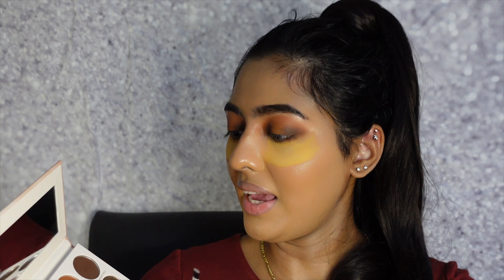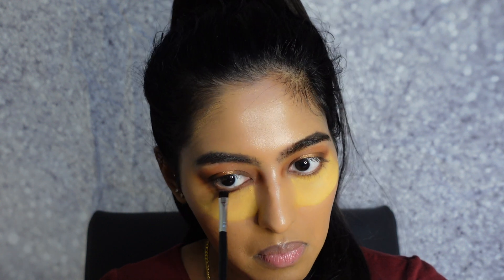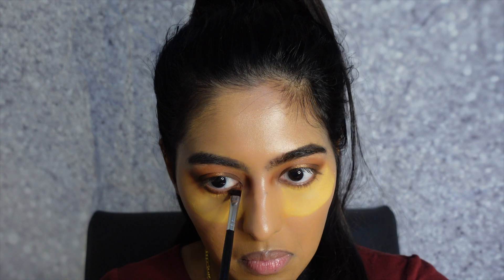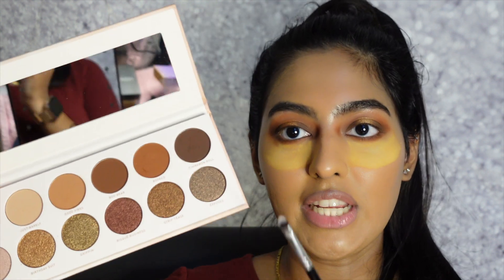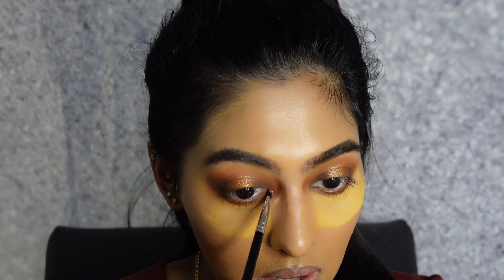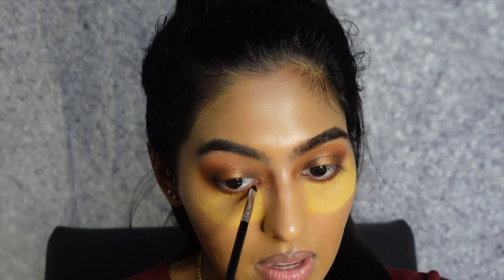Now I'm taking the chocolate shade Booked and applying it right on the lower lash line. Next I'm taking a fine detail brush — a very tiny Morphe brush — and using the same gold shade Birthday Suit on the inner corners of my eye, just to give it a really nice bright pop right in the middle. This is going to help brighten the inner corners and match that inner shade we applied as well.